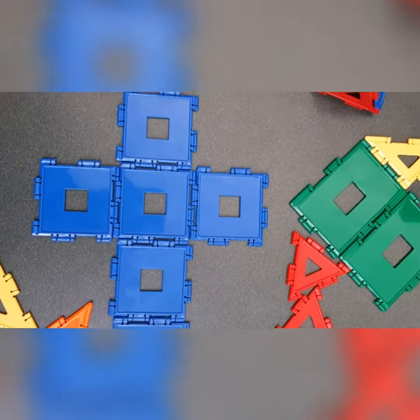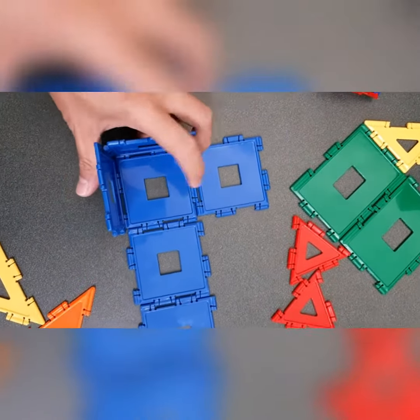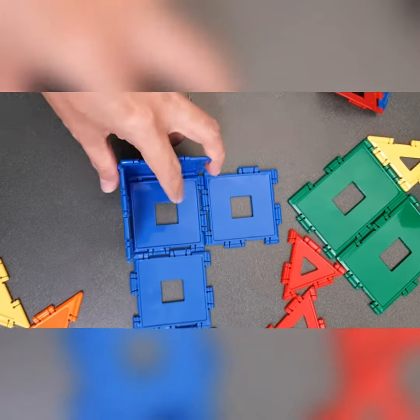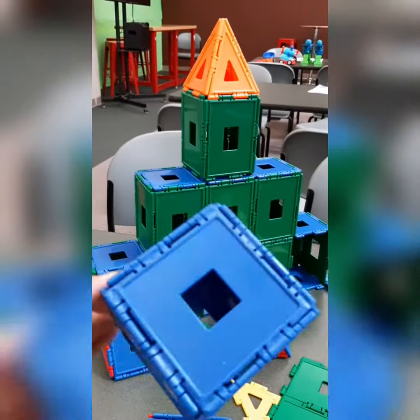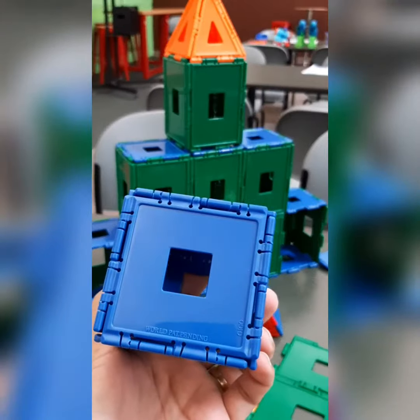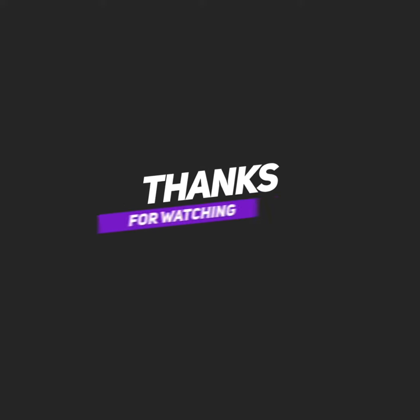You can snap it all together and it will already form a cube, just like this one. Very easy for children.